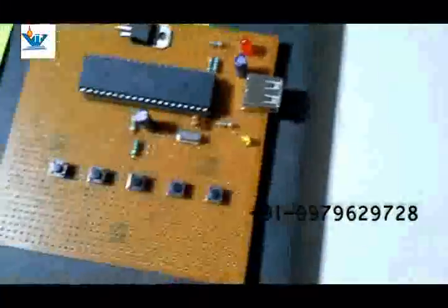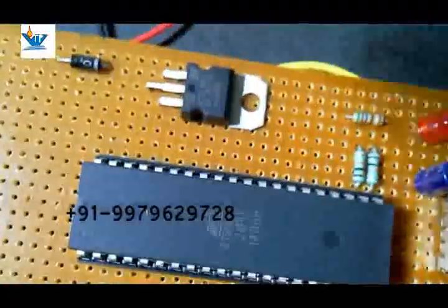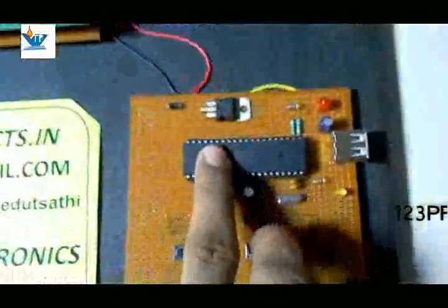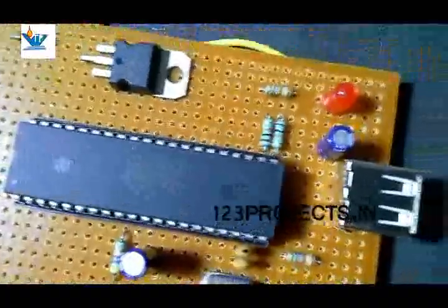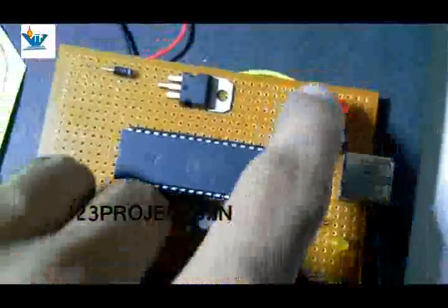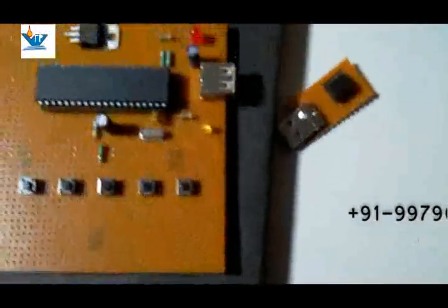There is a USB socket to attach the smart card or EEPROM to this recharge unit. Here is a voltage regulator 7805, and we are powering this recharge unit from a 9-volt battery, which is sufficient for this project. We have used a pull-up resistor of 10 kilohm for the EEPROM connections. The red LED is a power indicator LED.